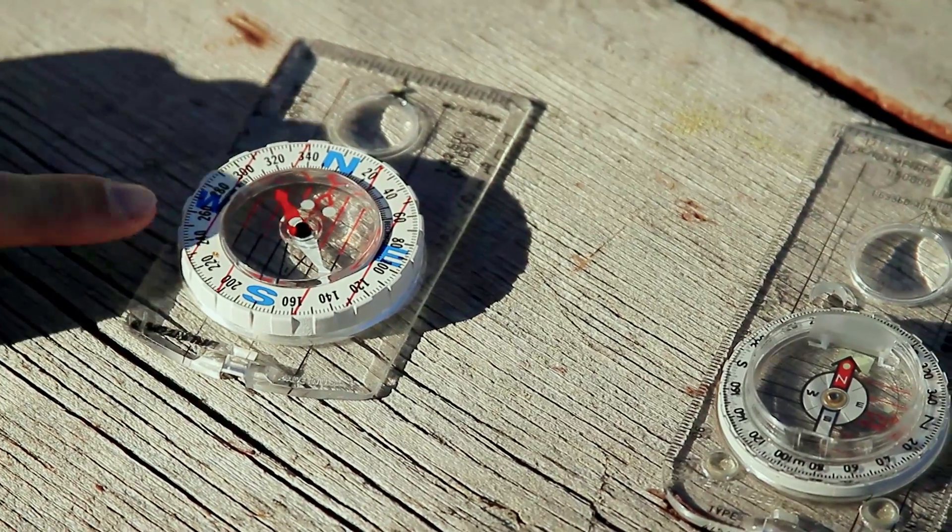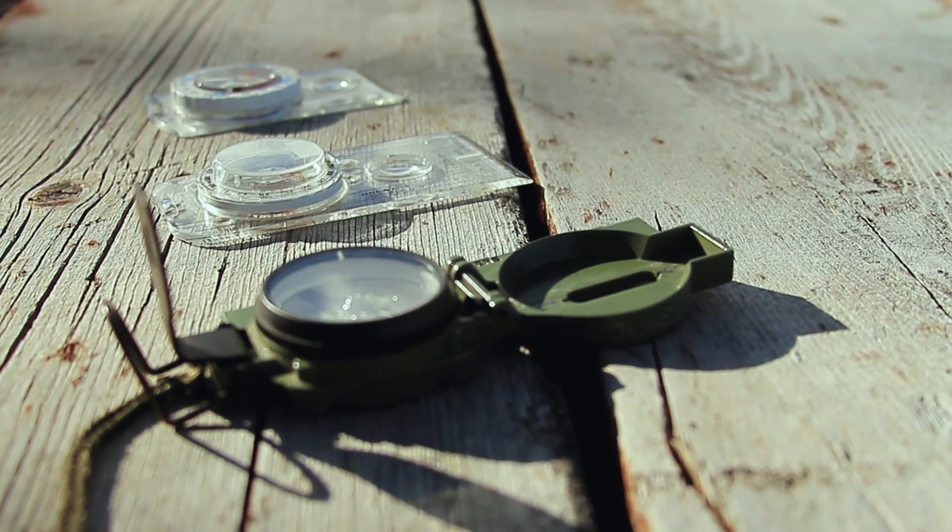However, if all you need your compass to do is identify the cardinal directions, then a cheap compass will be fine. Regardless of the quality or the specific design of the compass you have, each compass is going to have some similar features.